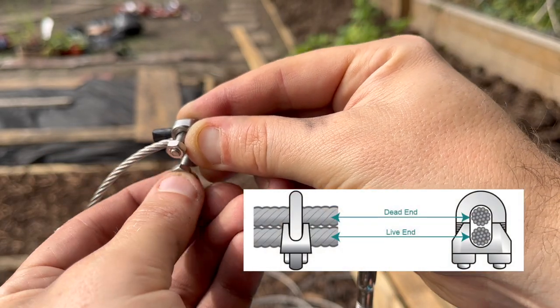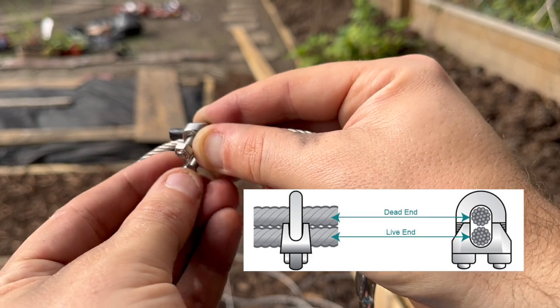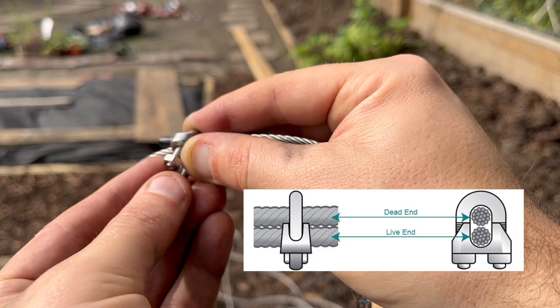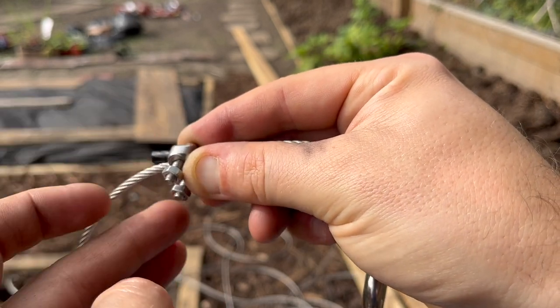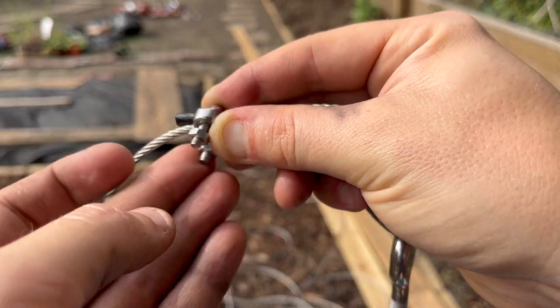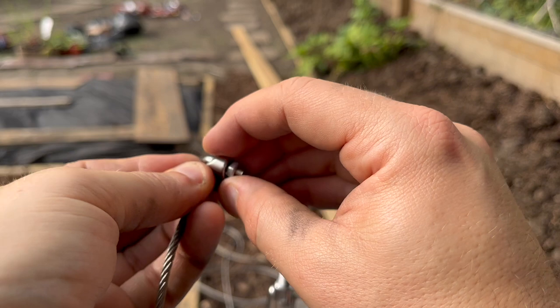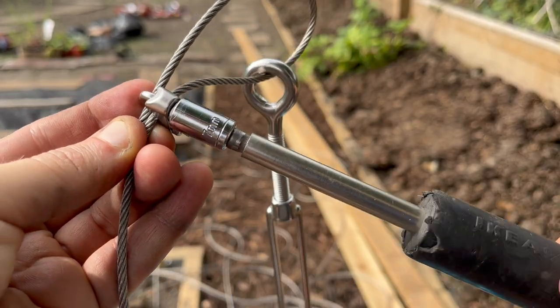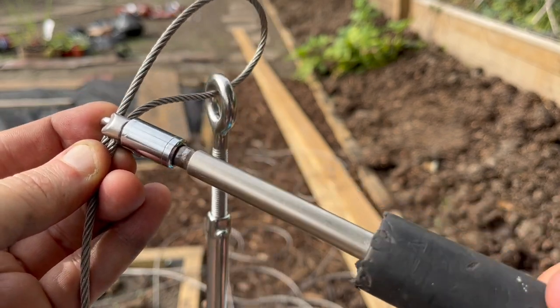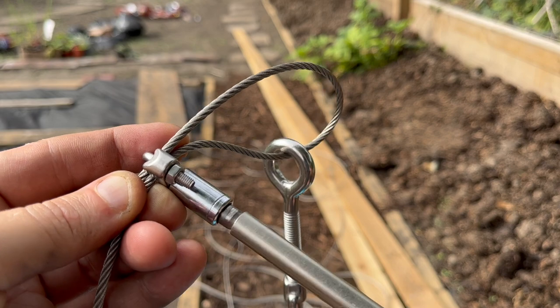It's important that the dead end of the cable goes at the top — that's the cut end of the cable, the bit that doesn't take the strain. Then I tighten those nuts on just by hand a bit. Sit down for this, I'd recommend. Take your time — a nice sunny afternoon job. Then I tightened it with a screwdriver and a drill bit that happened to be the right size.